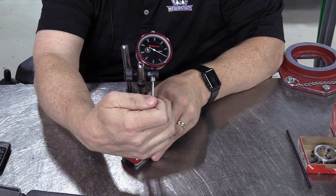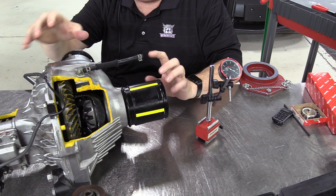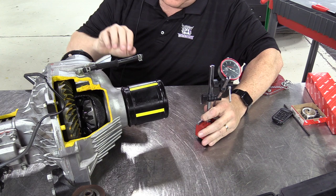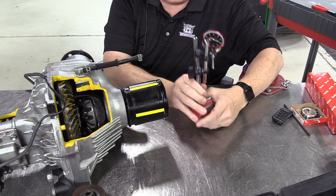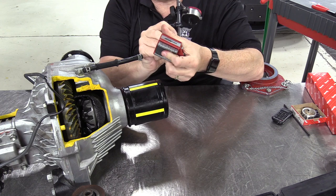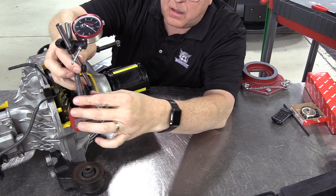Let me give you an example of using this magnetic base dial indicator to measure something. Right here I have a cutaway of a front axle of a Toyota Tundra. I'm going to use this dial indicator to measure the backlash on one tooth of the ring gear. I'll take the magnetic base, unlock all those fingers, extend them to their maximum length, find something to stick the dial indicator to — here's a bracket — and lock it in place.